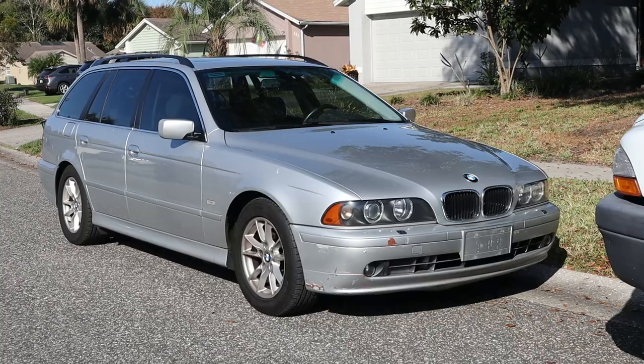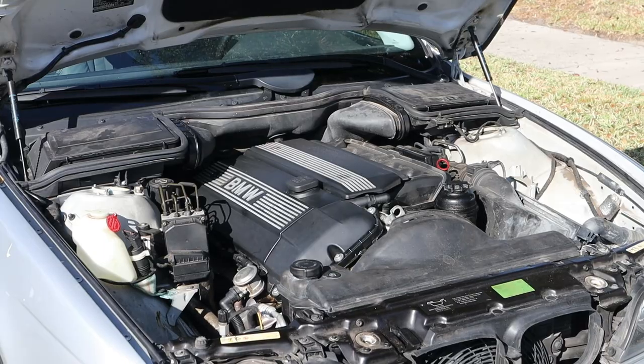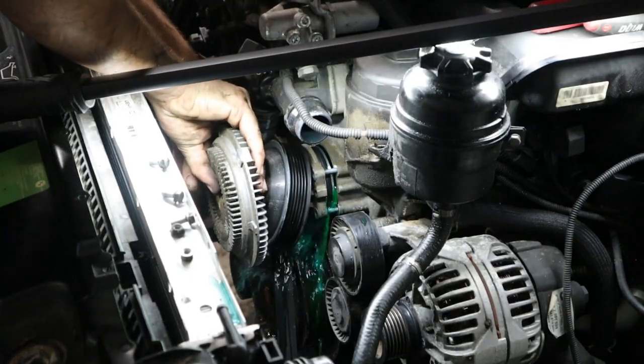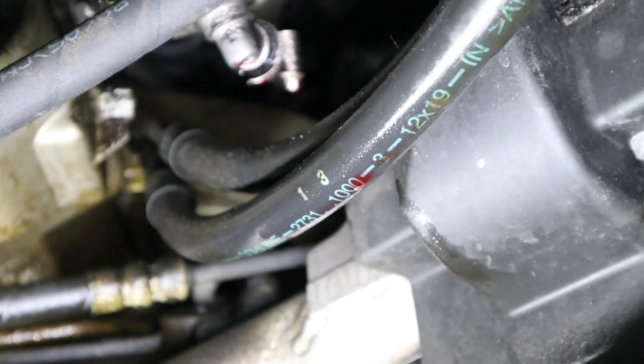Hey everyone, welcome back to the Beamer Barn. Today we're going to be working on this 2001 E39 525i wagon. Although this car doesn't have a lot of miles, it is due for a ton of service and we're going to break these things down for you in this mini series as we restore this car into tip-top condition.